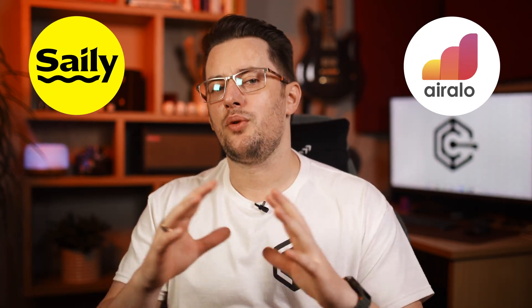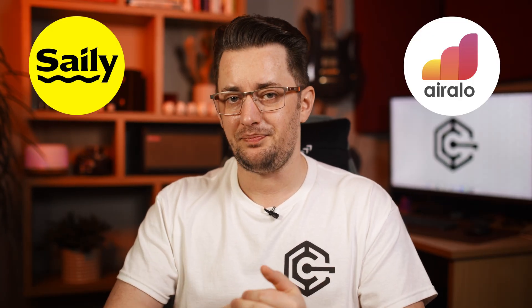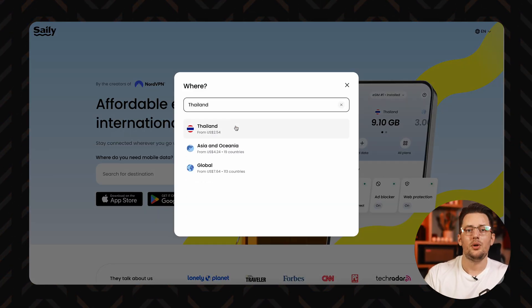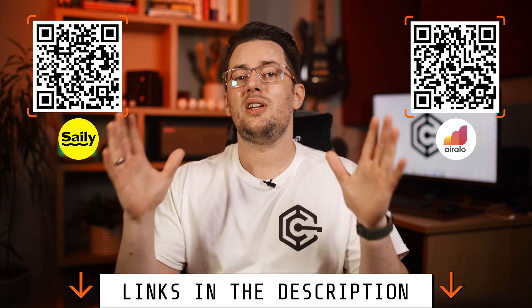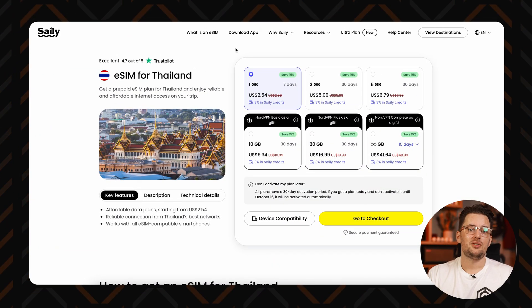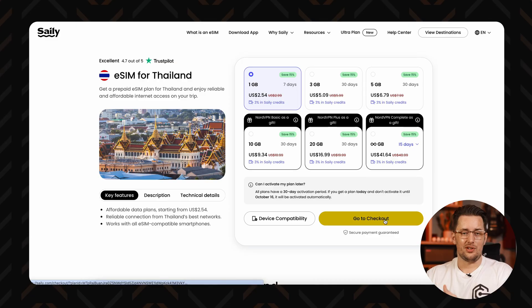I'll highlight all the significant Saley versus Eralo differences a bit later so you can choose the best one for you. First, open the Saley or Eralo website and search up the destination that you are traveling to. You can get there through the links in the description or one of these QR codes — all of these will automatically show you the best current prices. Then pick a plan based on how much data you want and how long for, and go to the checkout.